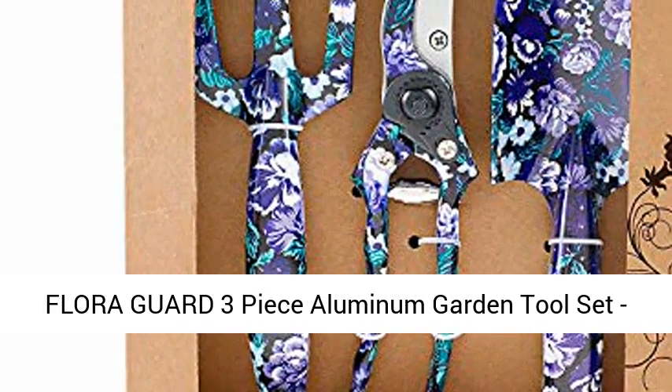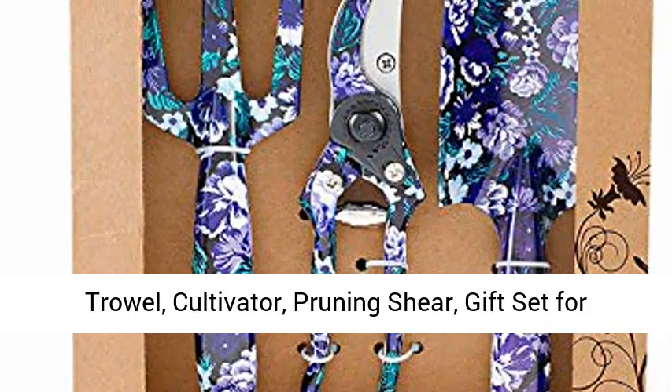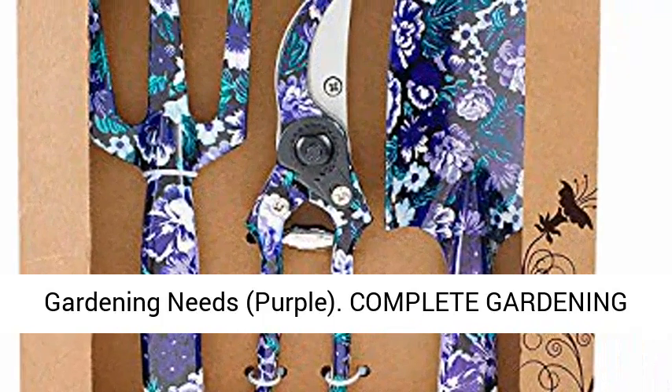Florigard 3-Piece Aluminum Garden Tool Set. Trowel, Cultivator, Pruning Shear. Gift Set for Gardening Needs. Purple.